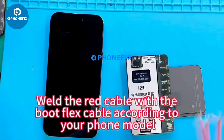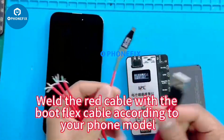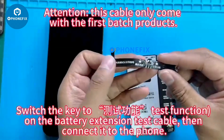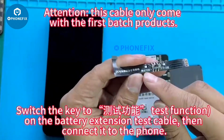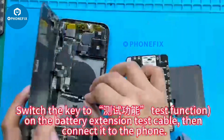Connect the red cable with the boot flex cable according to your phone model. Switch the key to CESH Test Function on the battery extension test cable, then connect it to the phone.